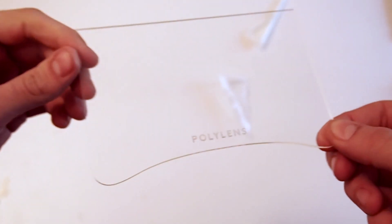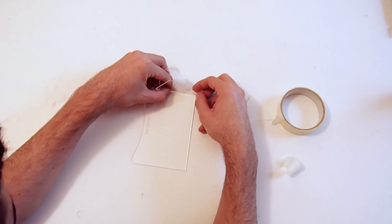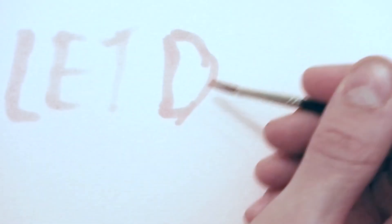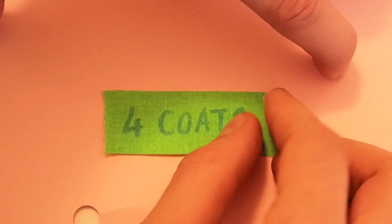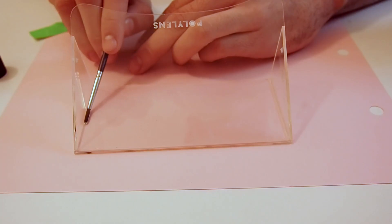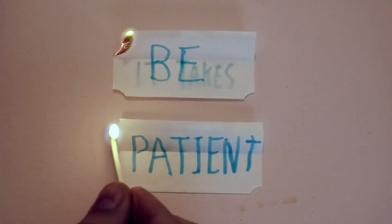Remove the protective plastic layer, then use tape to hold the parts in place. I then used a chemical to bond the pieces together. Once applied, leave it to dry. Apply around four coats — remember, thicker plastics will take longer to set. Be patient.